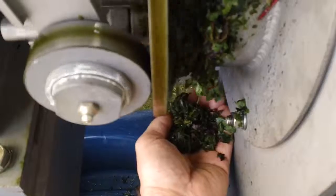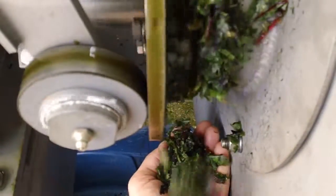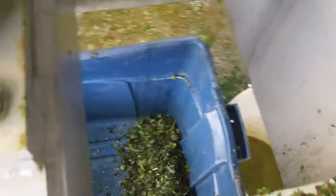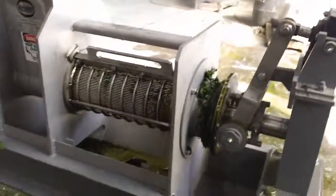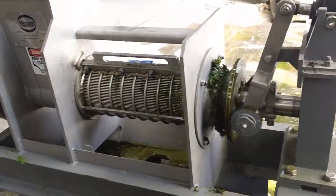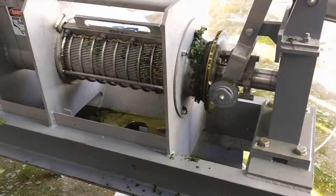I'm getting a sample of press liquor there. I'll usually take one sample like this falling out of the end, and another from down inside the tub. Well, that concludes that test, and the moisture results to follow.